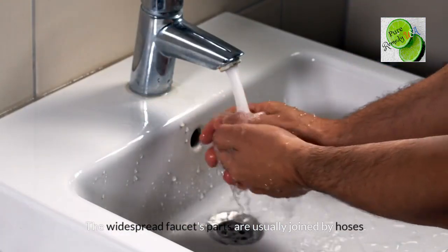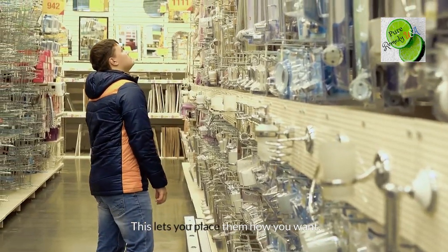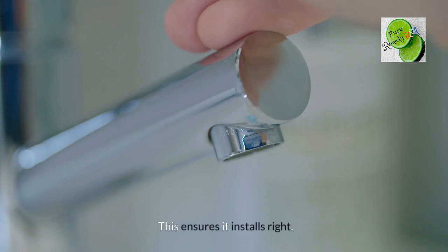The widespread faucet's parts are usually joined by hoses, which lets you place them how you want. Make sure the hole distance matches the faucet type to ensure it installs correctly.